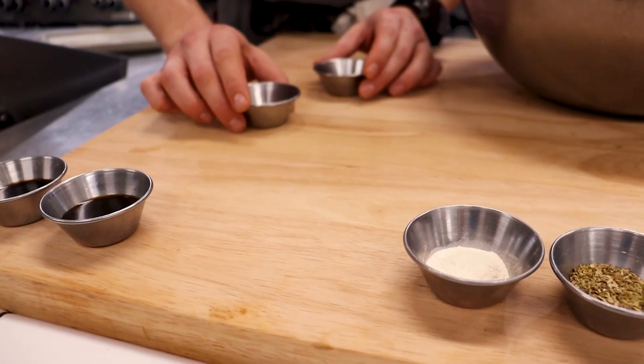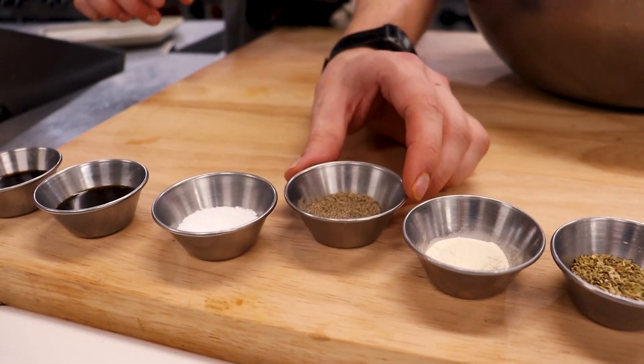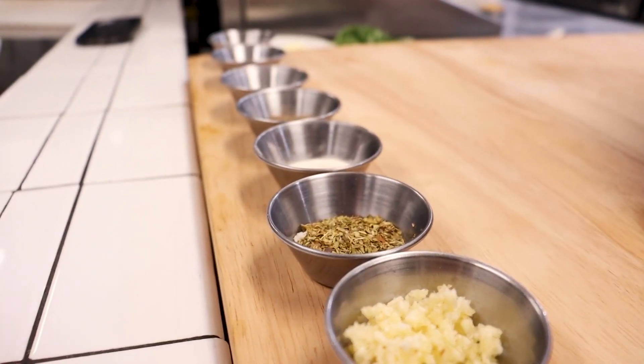It's combining ground venison with some dry herbs like oregano, a little bit of Worcestershire, some soy sauce, a little bit of bread crumb and garlic. It really intensifies and enhances the qualities of ground venison while not making it overly gamey.